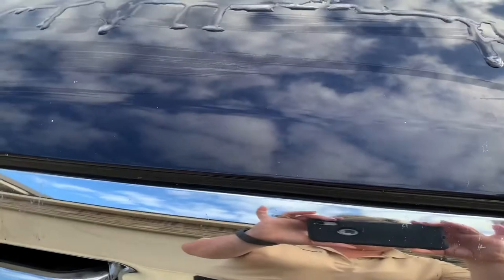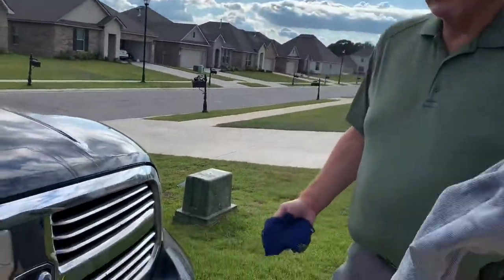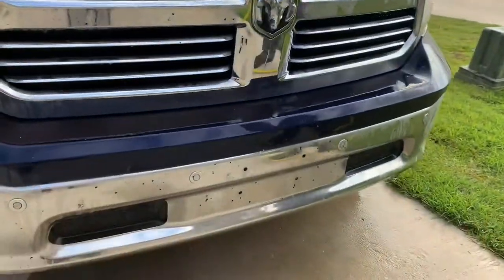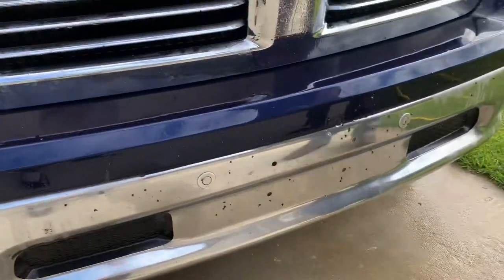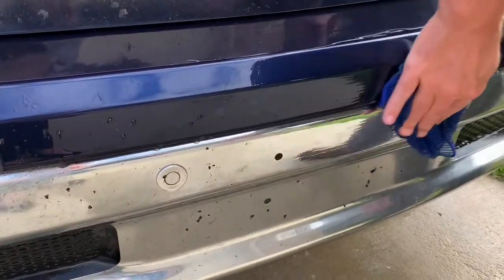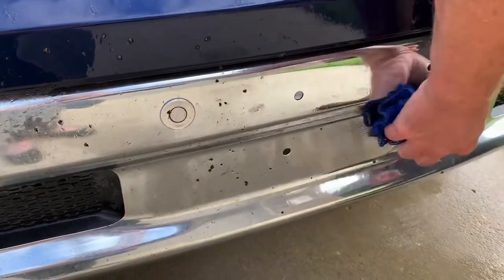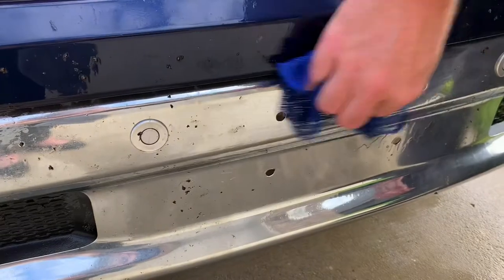And this is just water guys, no detergent whatsoever. Not bad. Now I want to see what this will do on this plastic right here. Down here we've got chrome — let's hit that chrome and see what it does. All I've done is wet my rag and wet the surface. It's not been pre-treated or soaked with anything. Some of the stuck-on bugs take a little more effort, but for the most part it's coming right off.